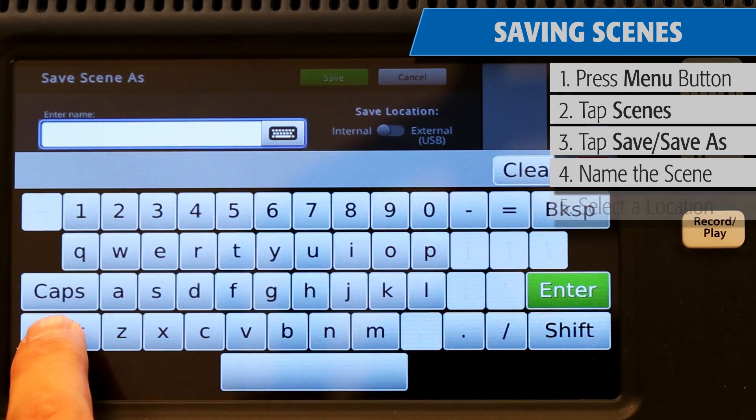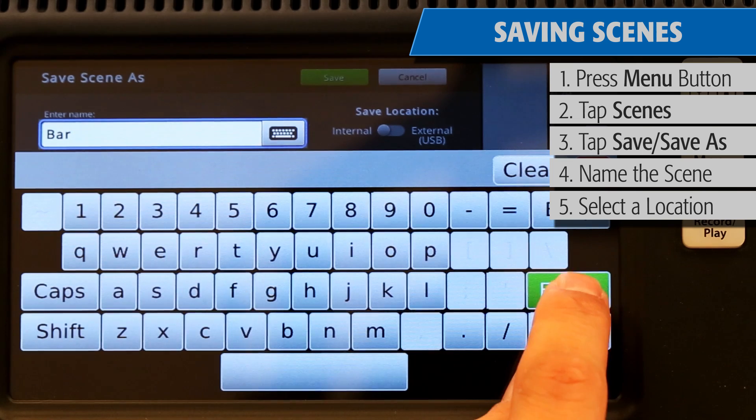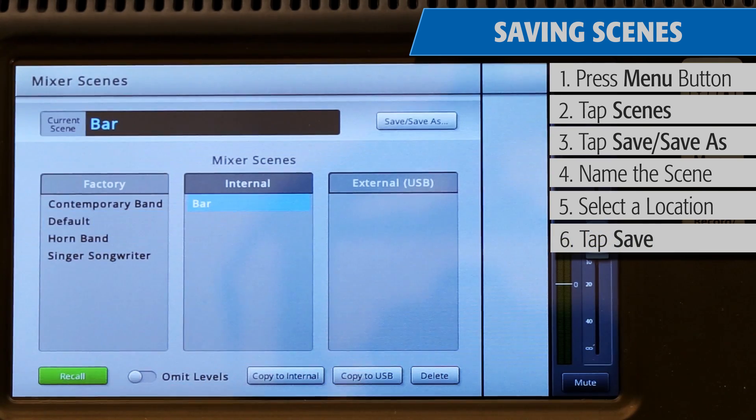Saving a scene includes all the mixer's settings on every channel, including its presets, effects selections, pan, equalization, compressors, gates and limiters, and level settings.